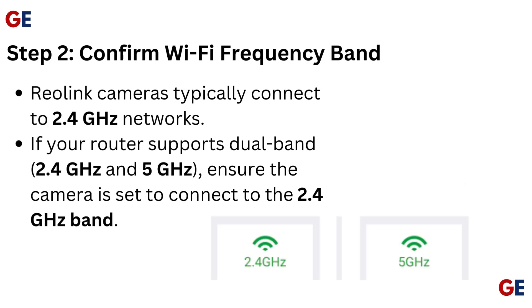Step 2: Confirm Wi-Fi frequency band. Reolink cameras typically connect to 2.4 GHz networks. If your router supports dual band — 2.4 GHz and 5 GHz — ensure the camera is set to connect to the 2.4 GHz band.